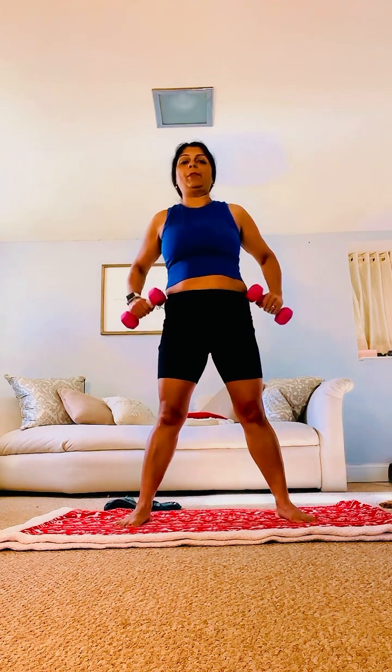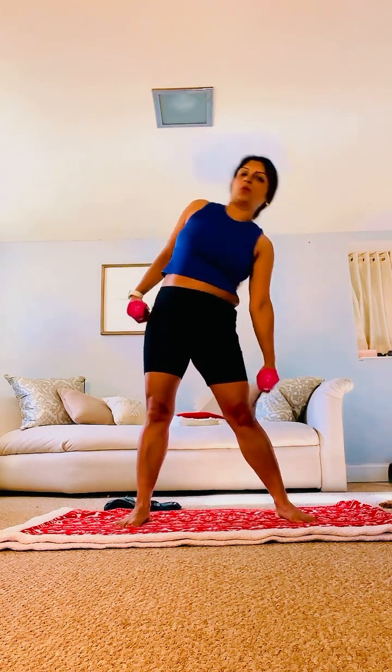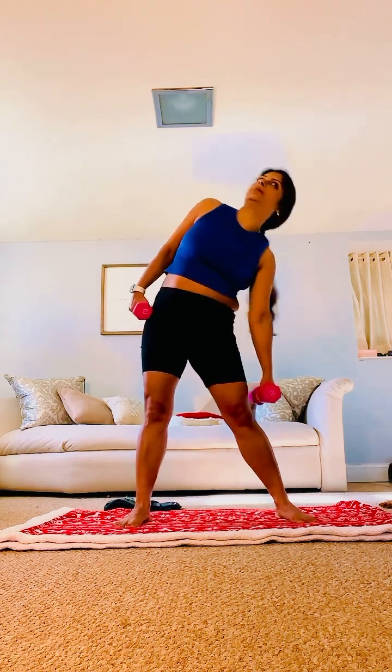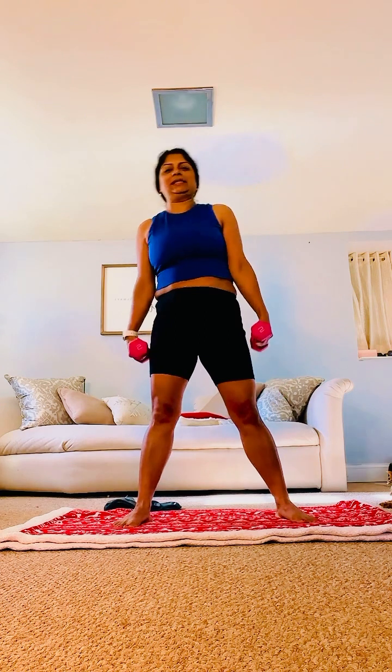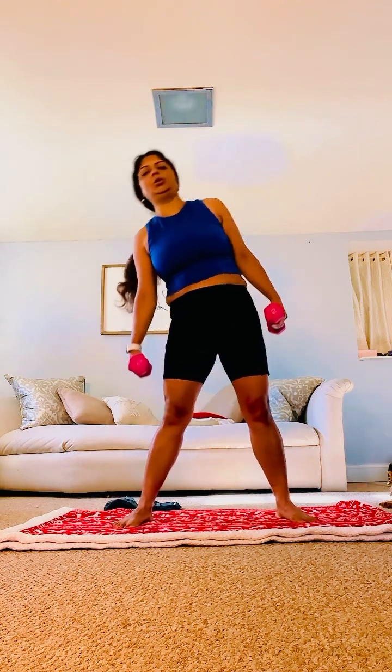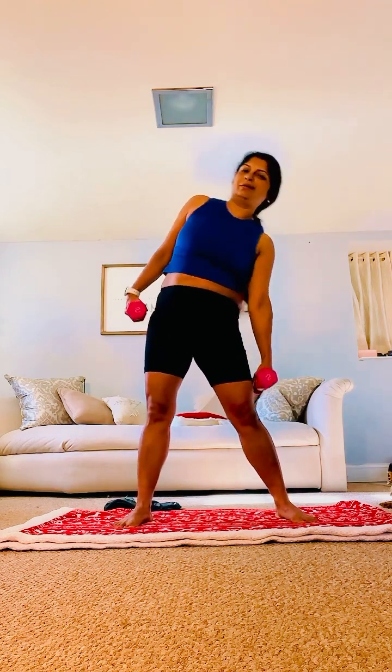Legs still stable. Only your upper body moves — only your body from waist up moves. One. Belly in. Two. Go as low as you can. Three, and sideways. Four — with every extra crunch, try to go a little bit more. Five. Nine. Ten. Eleven. Let's do two more each side — I want to reduce my waist! One, two. One, two.